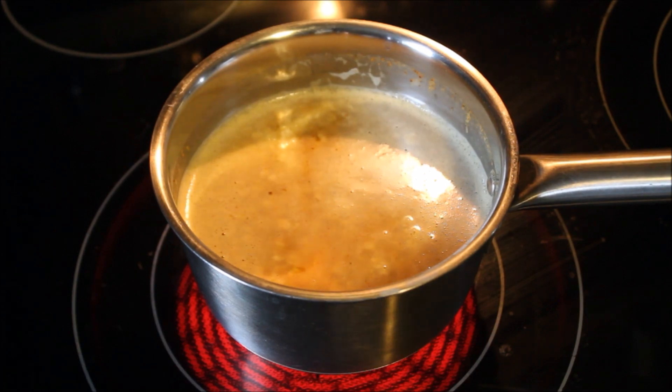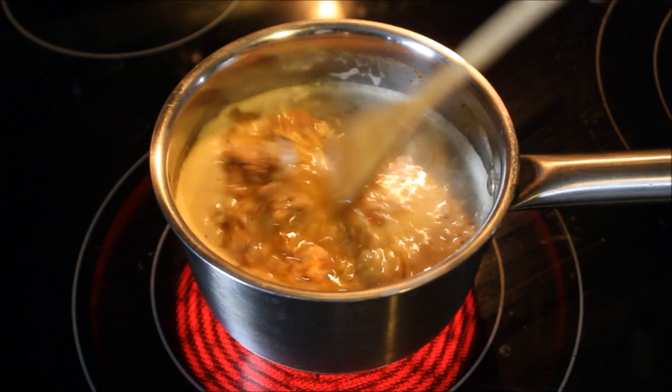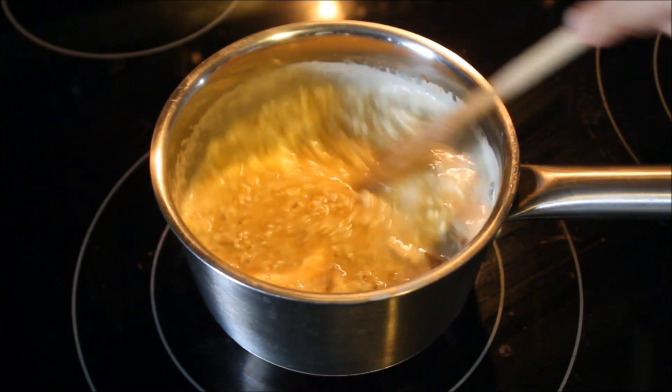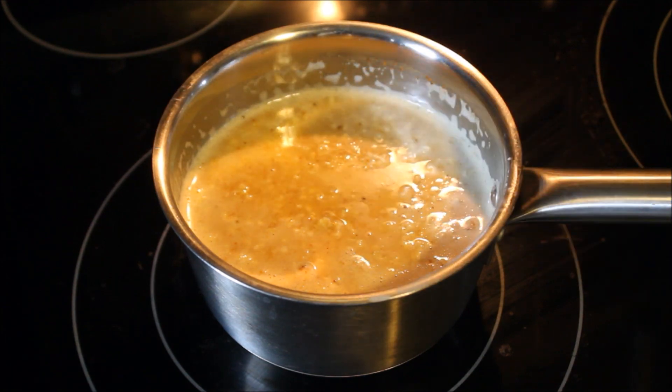Then add your chopped chicken. You can use any leftover meat from your dinner — chicken, beef, from your gravy, anything — and that's again completely optional. Just simmer and let this oatmeal cook completely.